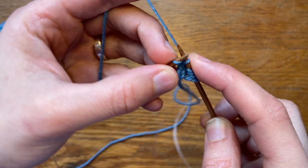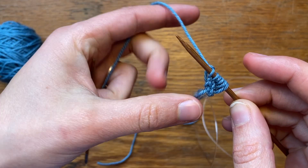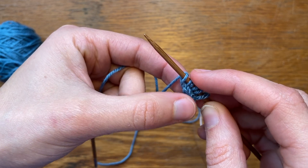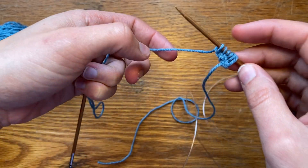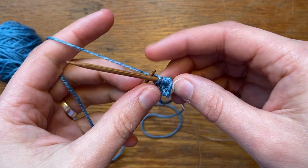You can see that the I-cord is starting to form here, and your live stitches will come up here at the top. I'm just going to continue knitting until I have enough stitches.